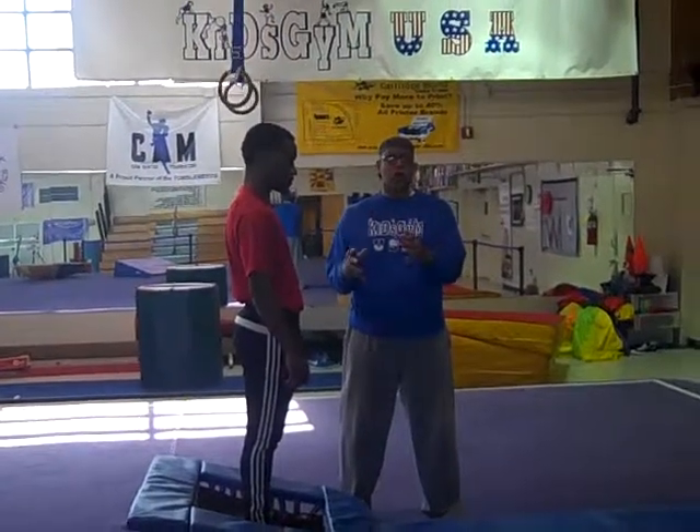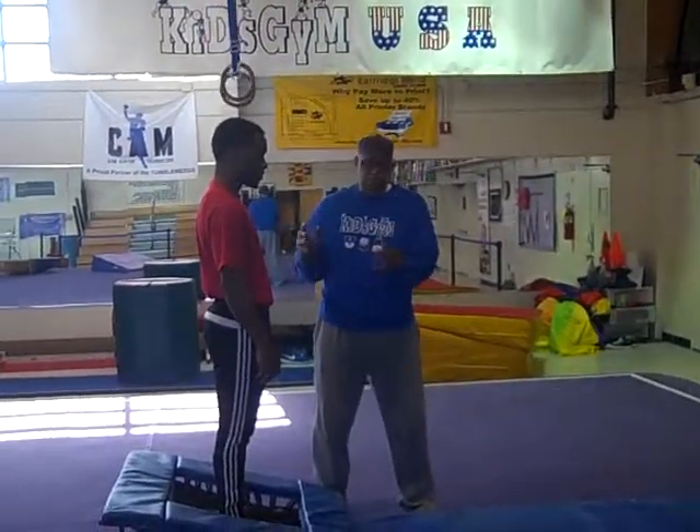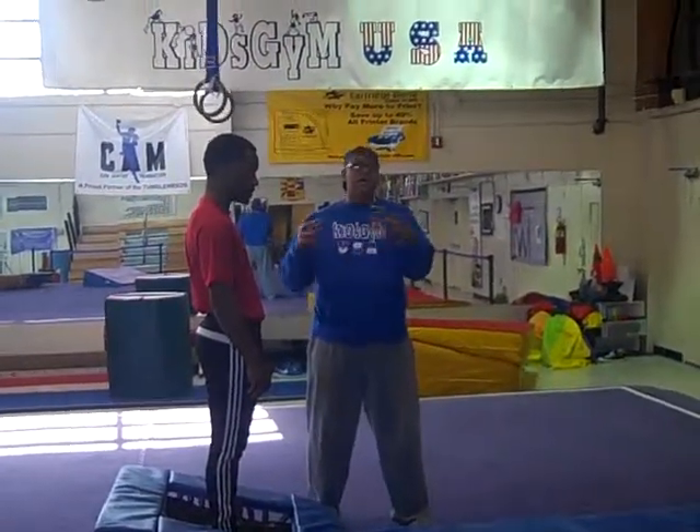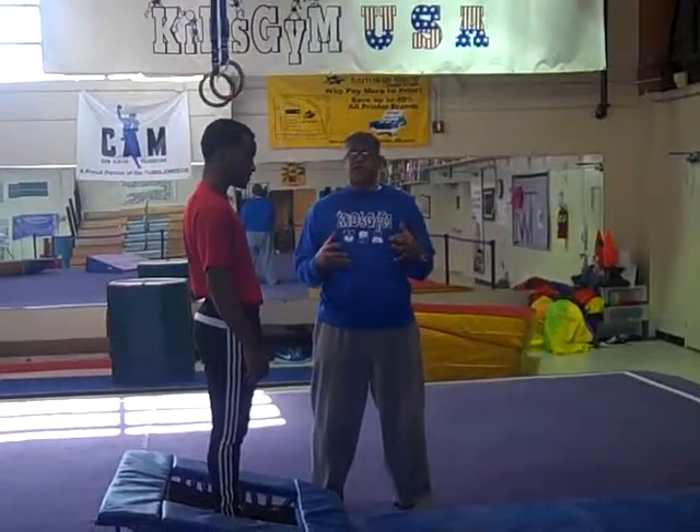The next skill we're going to work on is mini tramp skills. A mini tramp is great because kids have a natural inclination to want to jump. We use the mini tramp as a way of helping them develop some air sense so they can get control and learn how to use their body.